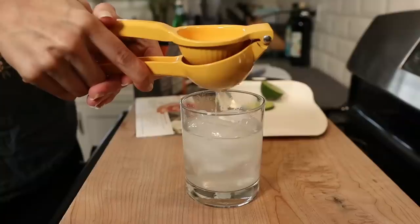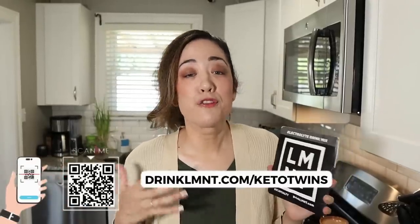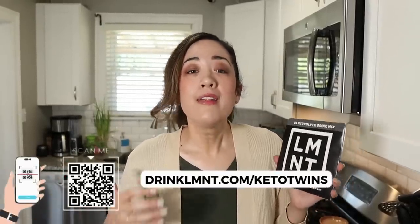We love Element because you can incorporate it so many different ways, including mocktails, cocktails, and popsicles. The grapefruit paloma is just ice, sparkling water, grapefruit salt, and a little lime juice. Right now Element is offering our community a free sample pack — that's eight single-serving packets free with any order. To get this deal you must go to drinklmnt.com/ketotwins.